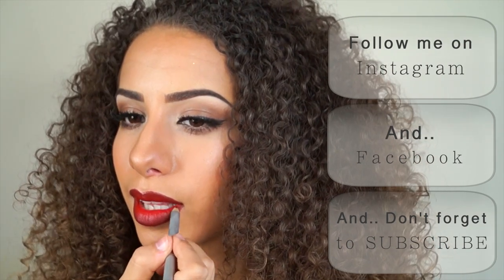That's it for the perfect red lips! If you like it then give it a thumbs up, don't forget to subscribe, and I'll see you on my next video!